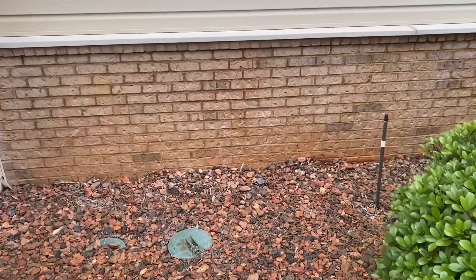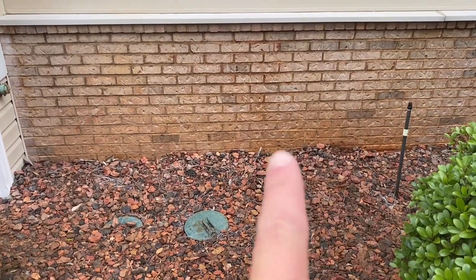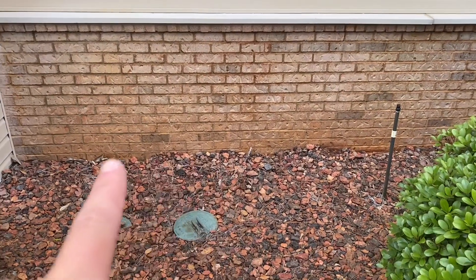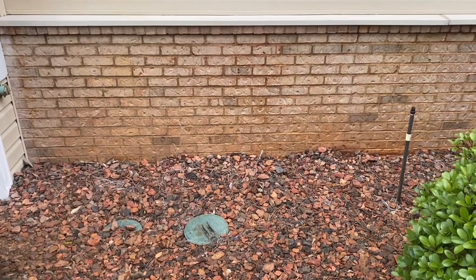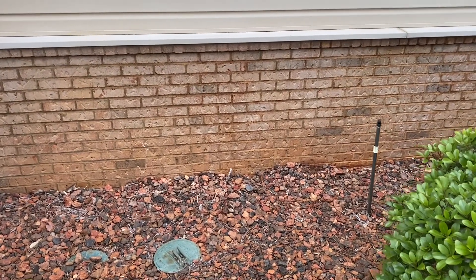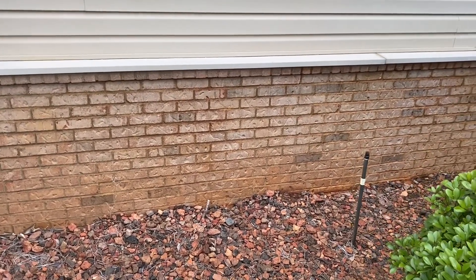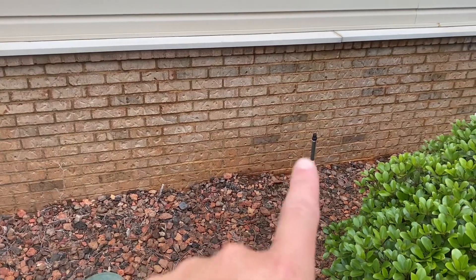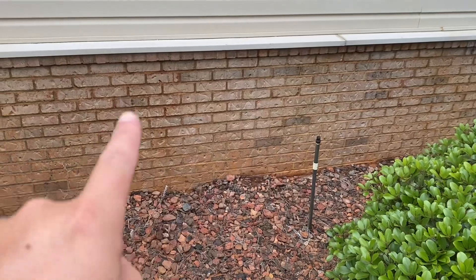That at the bottom is red clay stain. This quote did not include red clay stain — the HOA was very well aware of that and was not concerned about it because of the brick color. They wanted the rust gone, which was the sprinkler rust right there.